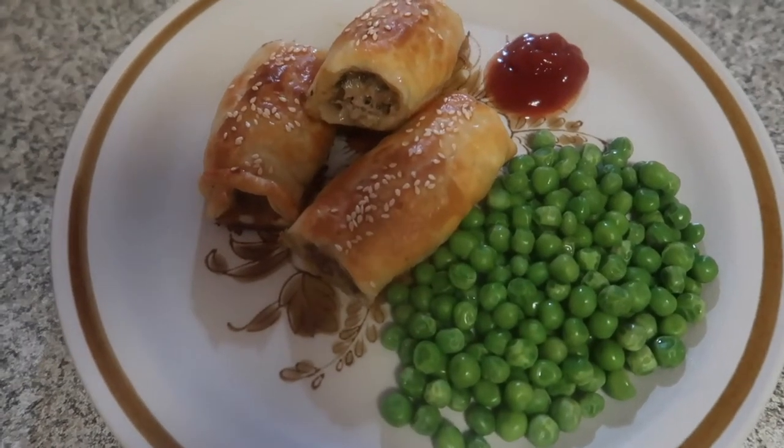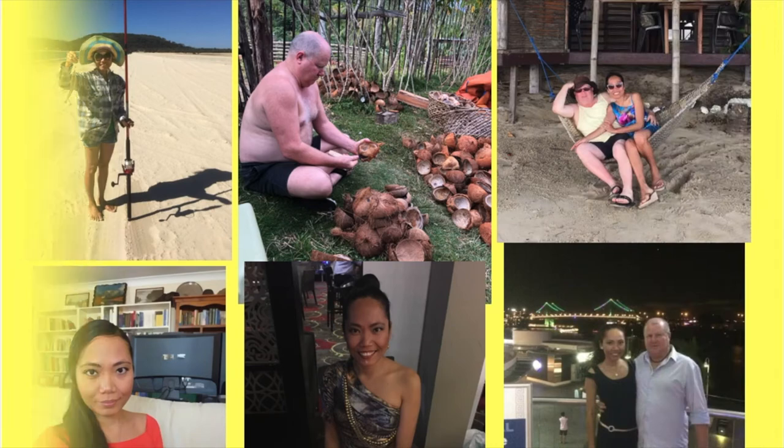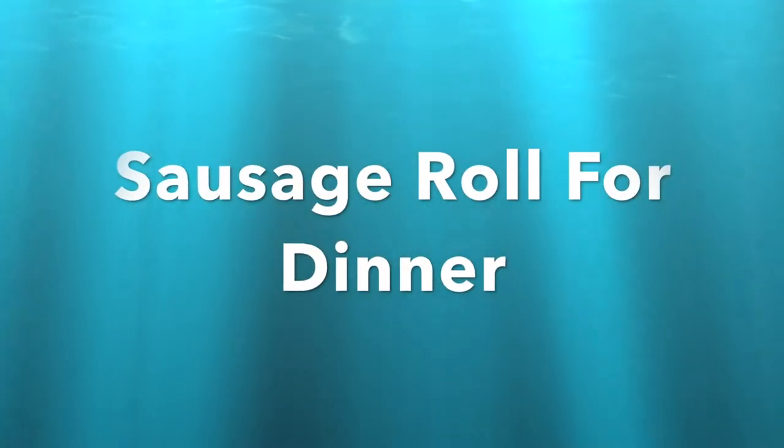Hi everyone, it's Kathy here. Welcome to my channel. For tonight's dinner I'm going to make a sausage roll, and I'm sure that Ross is looking forward to this because it's been a while since I last cooked this sausage roll.